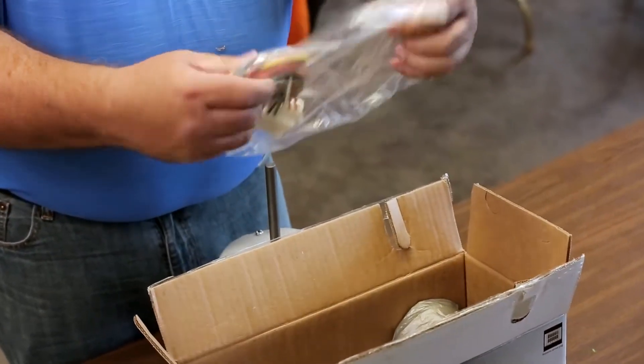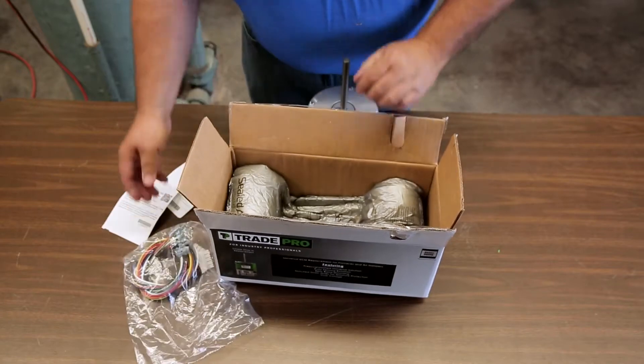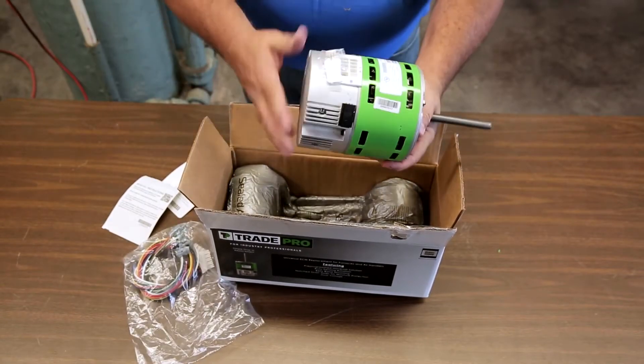Also included is a wiring harness bag with high and low voltage wiring connectors, and a voltage change plug, which is taped to the motor.